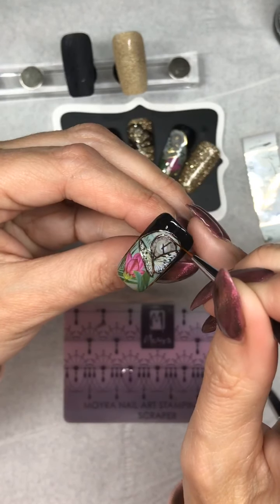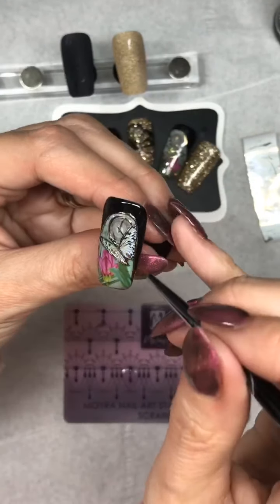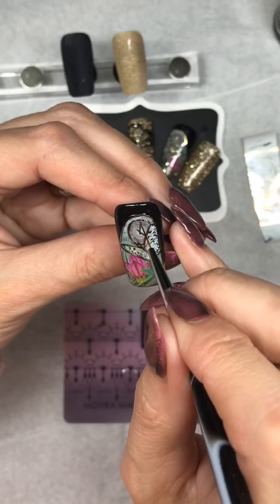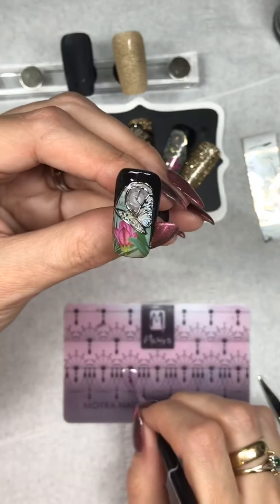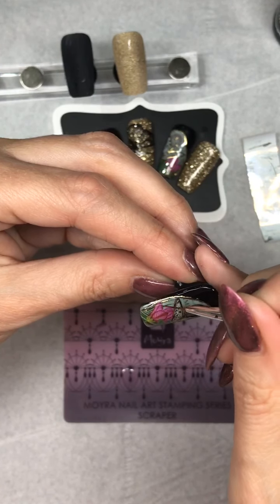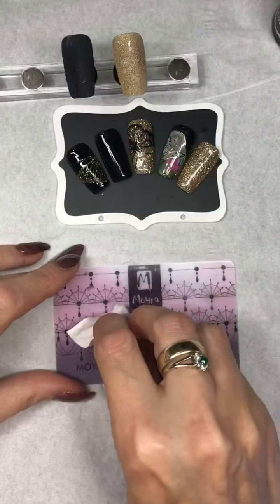You're probably wondering why I've not just gone straight over the whole nail with the tack-free. Sometimes in the past I've found that when you put tack-free on top of tack-free it's got nothing to stick to so it just peels off. In this line of work you do learn by your mistakes. I'm just going to pop that in the lamp now for 60 seconds giving it a full cure.